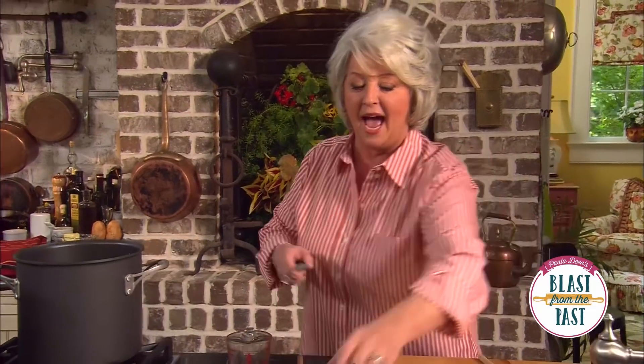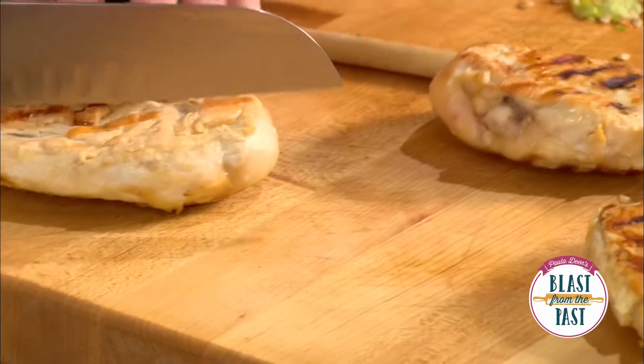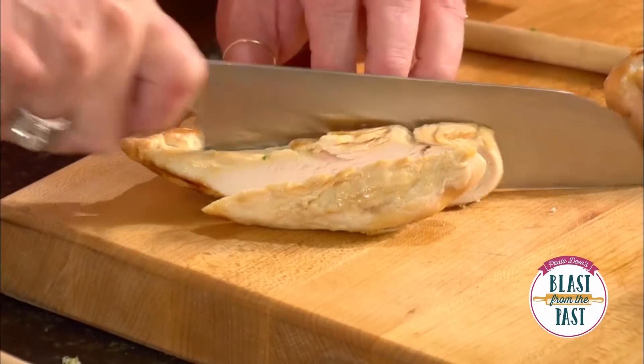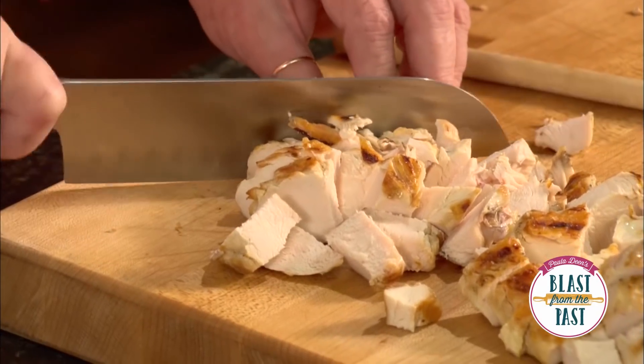Now I've got three chicken breasts that I grilled. I'm just gonna cut these up in pieces and throw them in that pot, and then I'm gonna bring it back to a boil and we're gonna drop in some of our roux and it's gonna make it nice and tight.